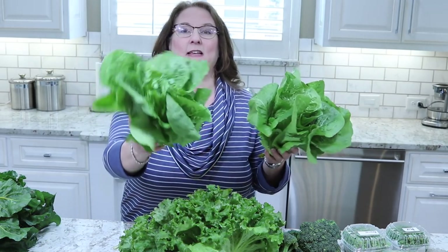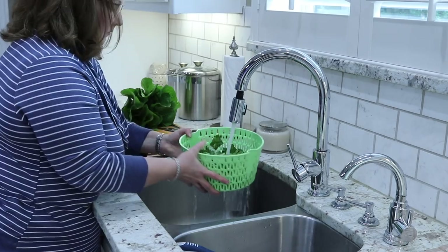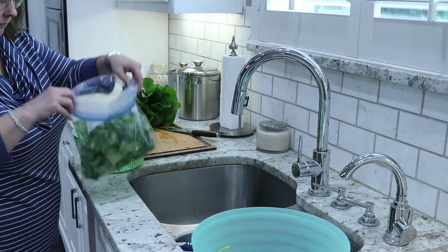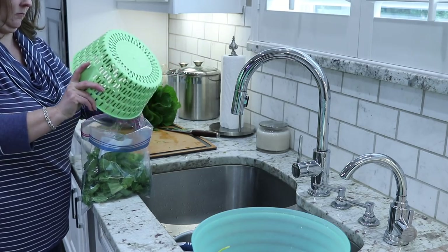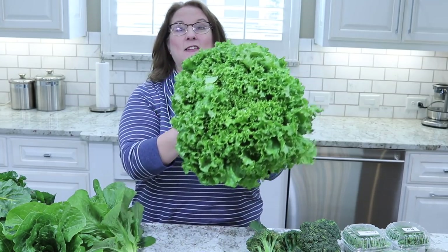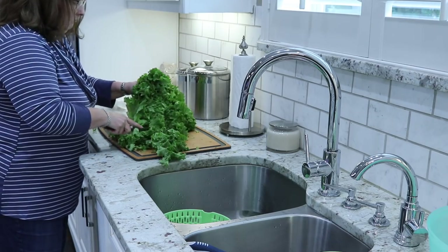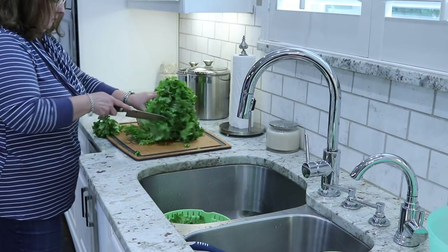Another thing we like to buy at the farmer's market this time of year is lettuce. We ended up getting two romaine lettuces — they look really good. After we go to the farmer's market I like to come home, wash all of my vegetables, cut it all up, put it in baggies, and get it ready in the refrigerator so when we want to use it throughout the week it's just ready to go. We also got this huge green leaf lettuce — we love green leaf lettuce and this is going to make so much. We'll have it all week long.